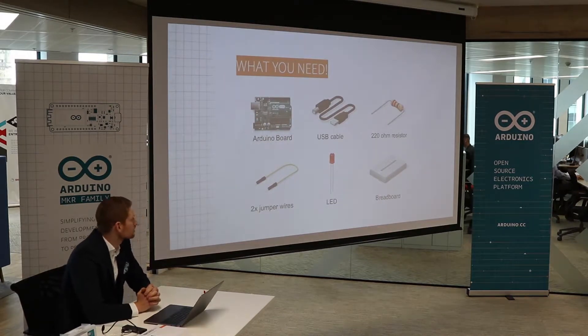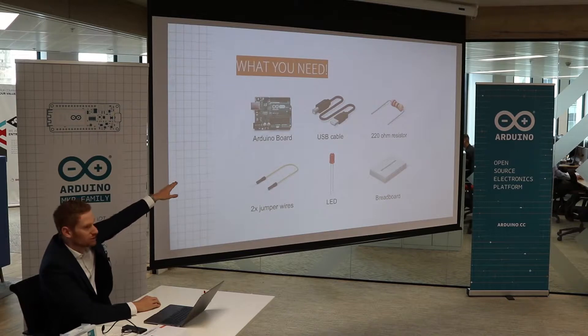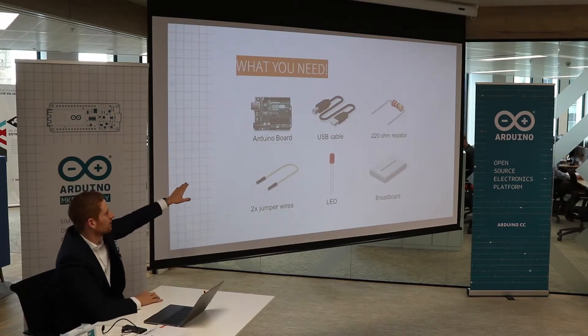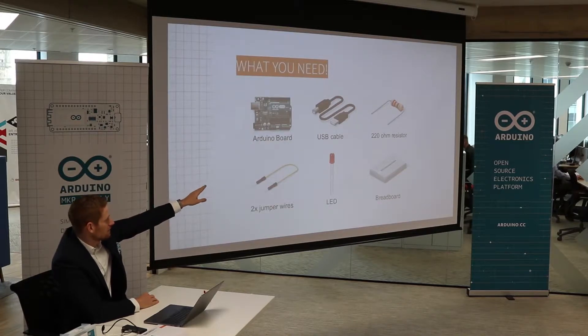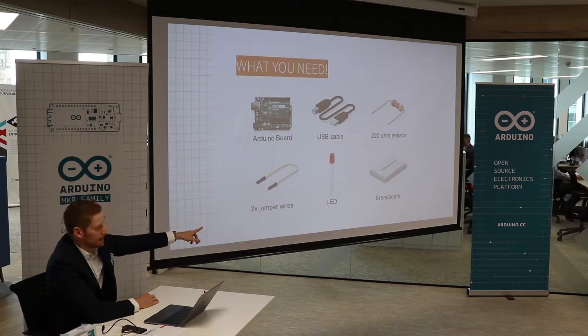So for this demo, what do we need? We need an Arduino board — this can be any Arduino board, it doesn't need to be the Uno. It can be the MKR WiFi 1010 as well, or a Nano. You need a USB cable, a 220 ohm resistor, two jumper wires, an LED, and a breadboard.